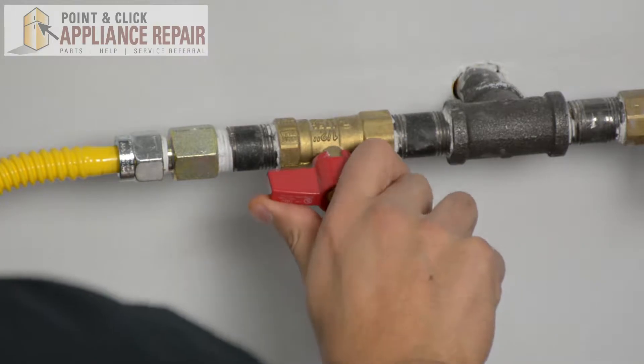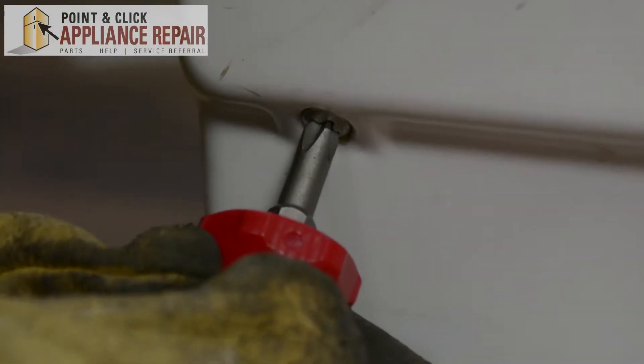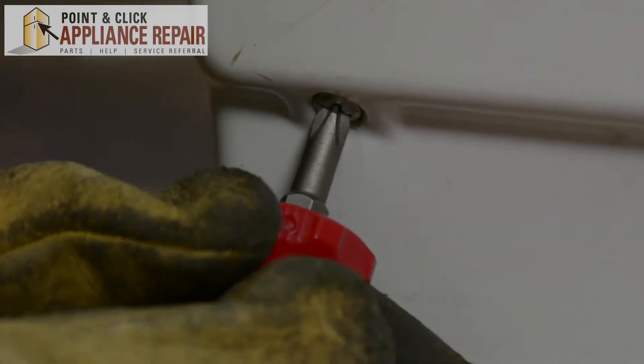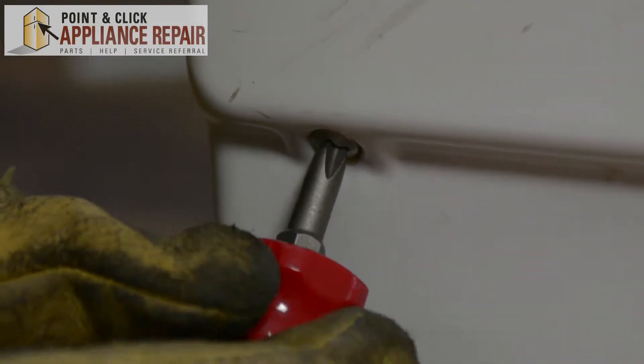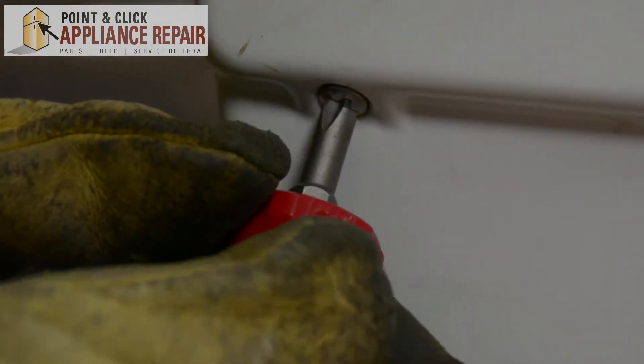The first thing you want to do is make sure you turn your gas off. I'll be using a Phillips head screwdriver — our little short stubby one — because we're dealing with an awkward angle and not a lot of space.